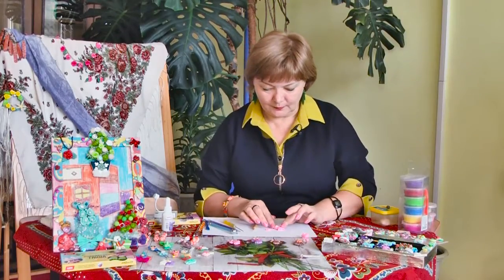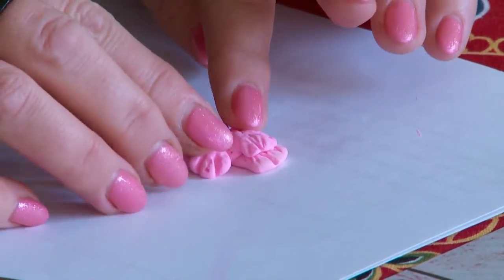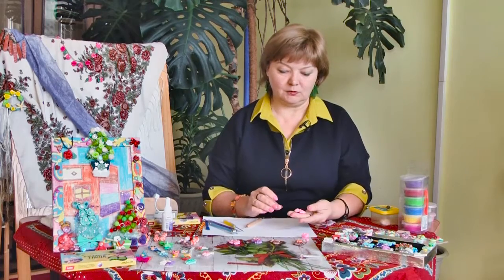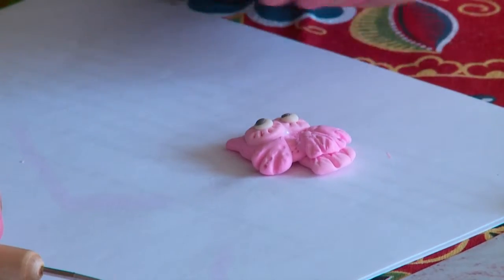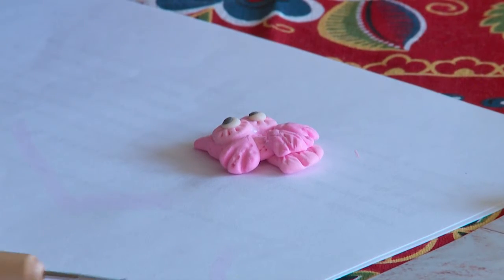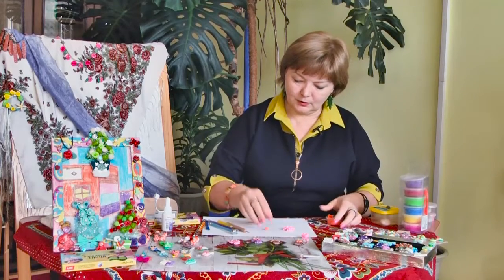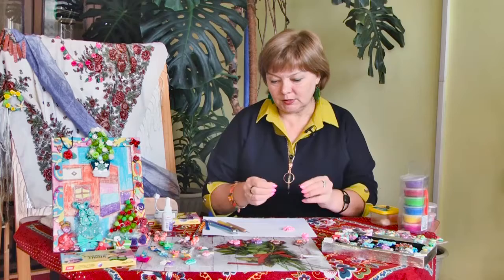Приклеиваем крылышки. Моя совушка мне уже нравится — довольно симпатичная девочка получилась. Можно, конечно, ещё придумать бантики и прочее, но совушка без клюва и без ножек — не совсем совушка, поэтому давайте добавим ей красоты.